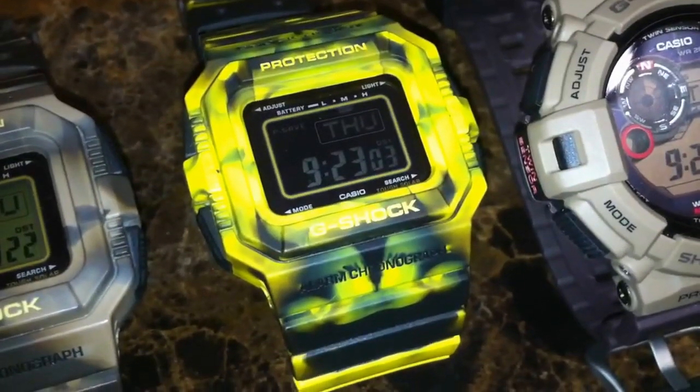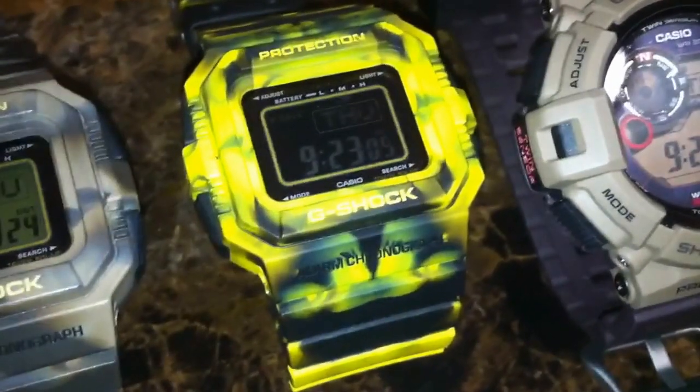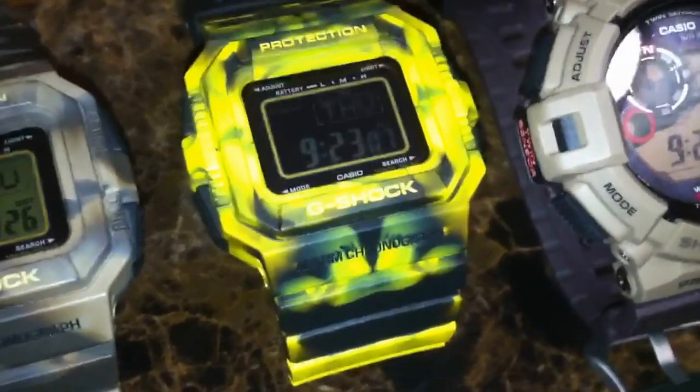The yellow and black one — glad to have it in my collection, but trust me, if you're in combat you don't want to wear this one. I think the spot would show out really quickly.